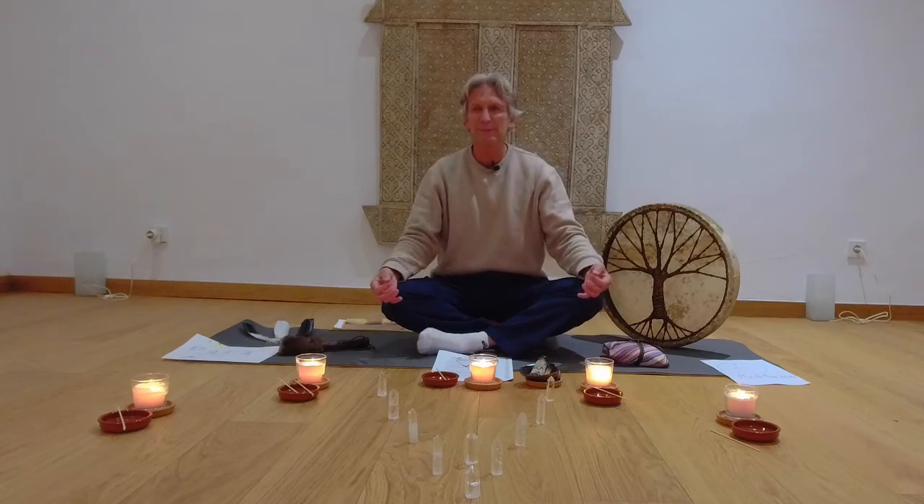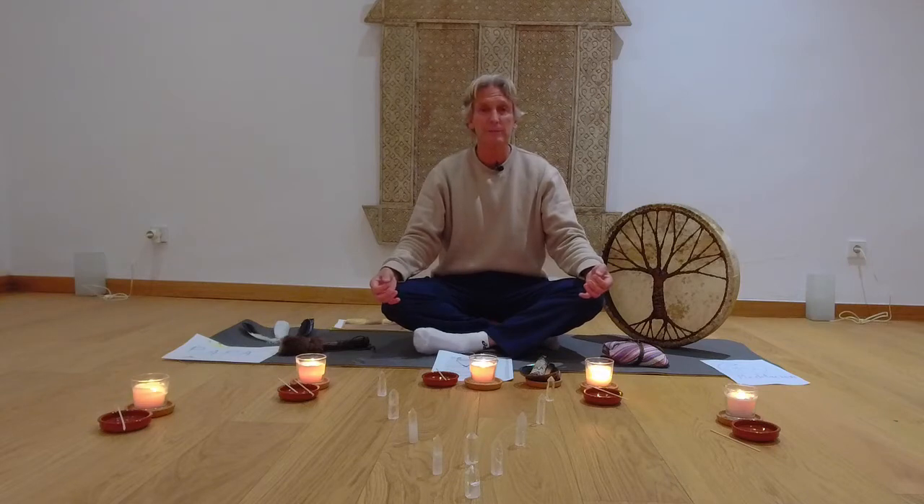Good evening and welcome to the meditation class this evening. Today we'll be working with shamanic work — we'll be opening our Wura culture, working with our death arrow to get rid of any negative energies around us, and then we're going to journey to the lower world to retrieve our power animal. That's going to be very exciting.